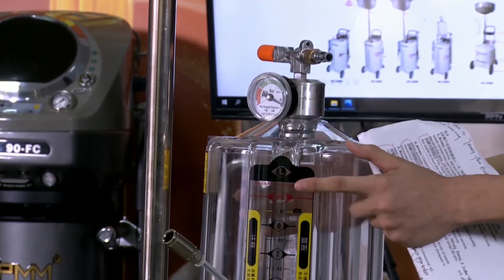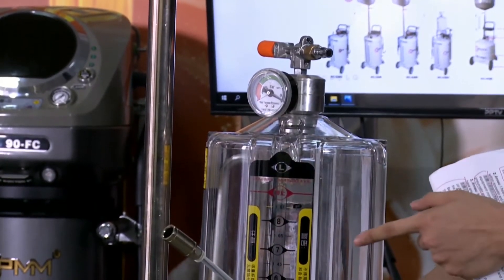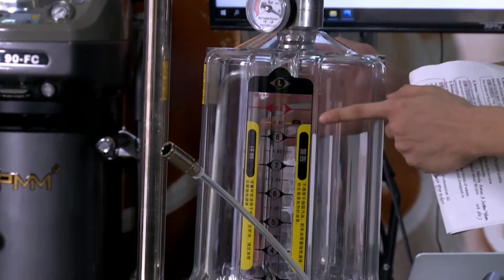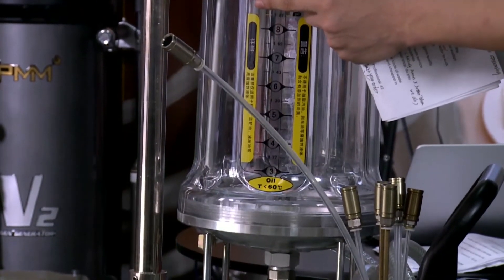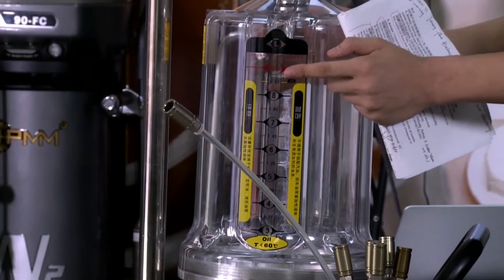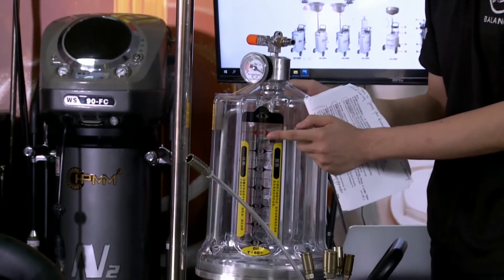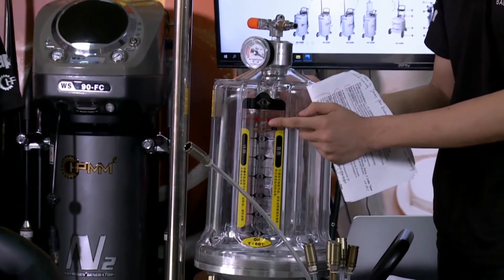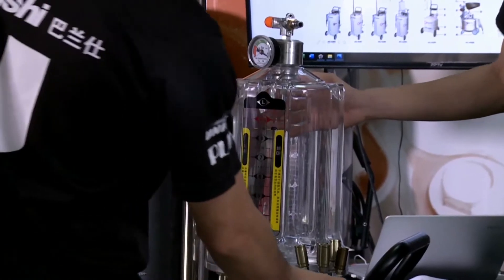This transparent modular cylinder is connected by thread. And with our special materials, it can resist temperatures up to 140 degrees Celsius with high strength. So what is this part for?